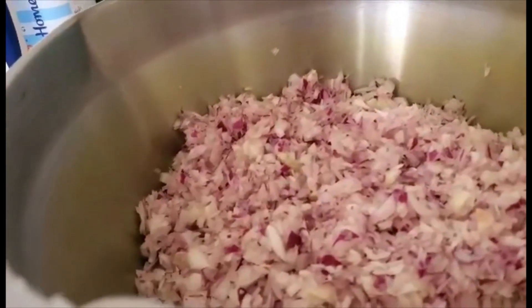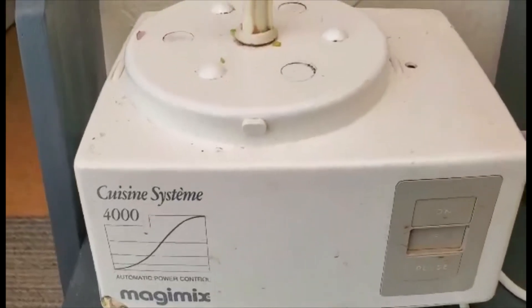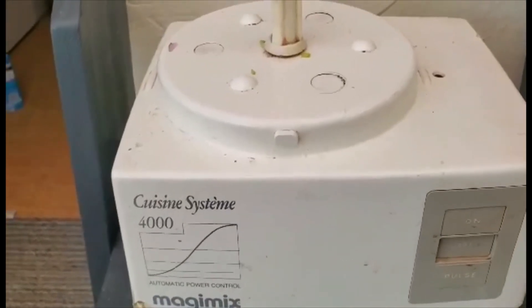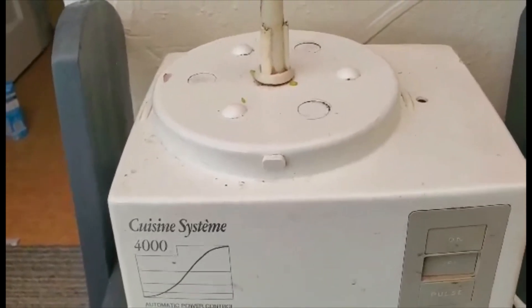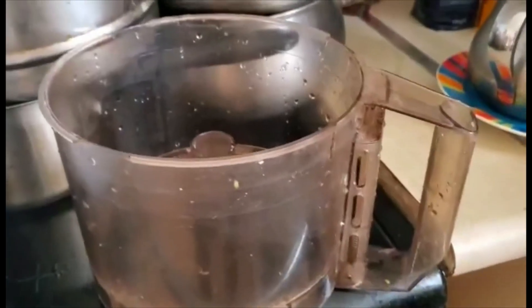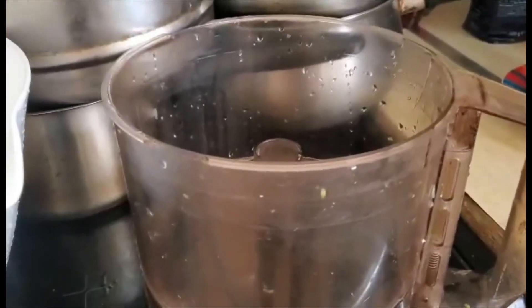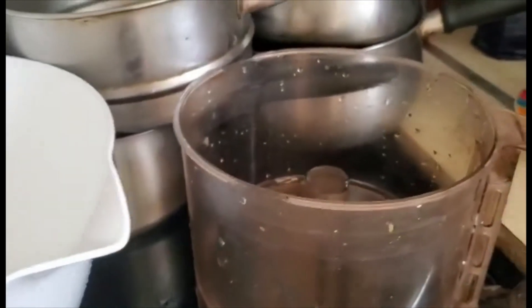I chopped up lots of onions with my machine — my Magimix, which is very old. It's as old as we were married and it's still going strong. The finger goes on top and then it all chops it up nicely for me. That was for the onions and for the runner beans.